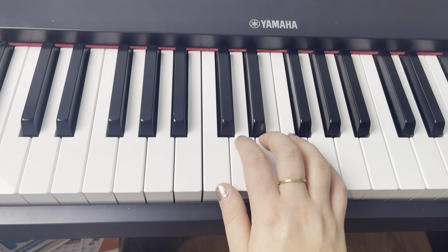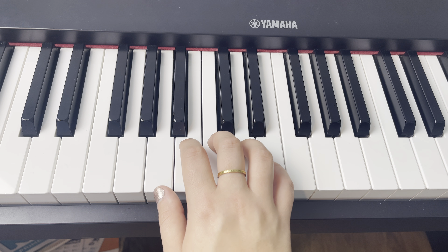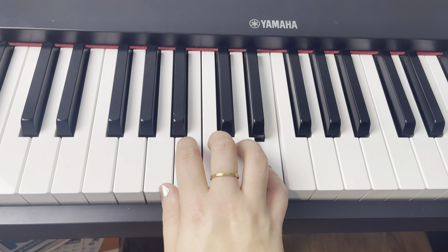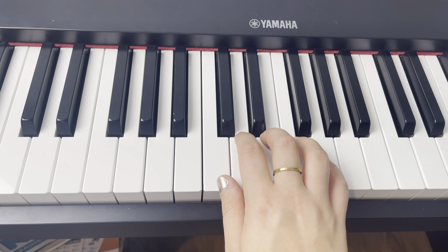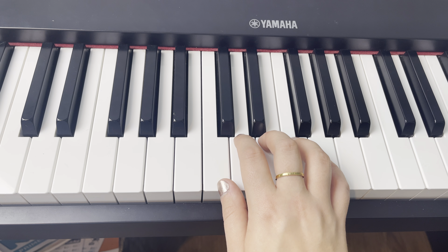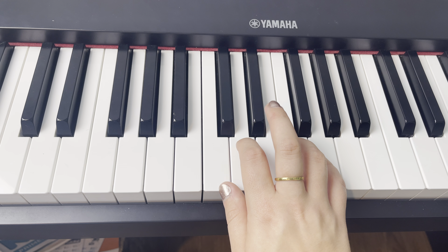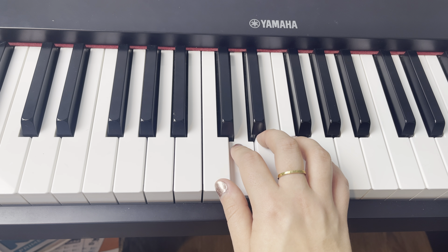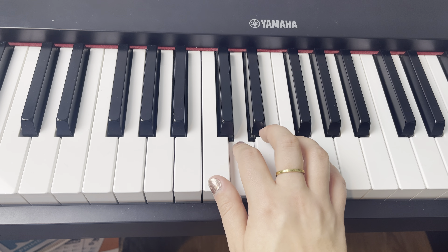Now we're going to do it from the beginning. Put finger three back on middle C. Let's try it out — play through, then move your hand. And then it's going to finish with three, one, two. One more time: three, one, two. Let's play from the beginning again — three on middle C.